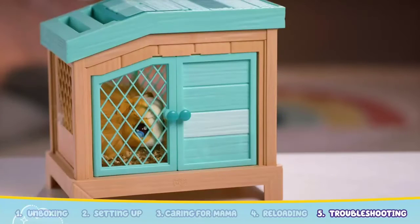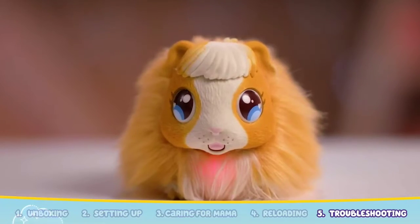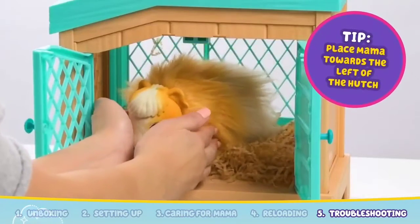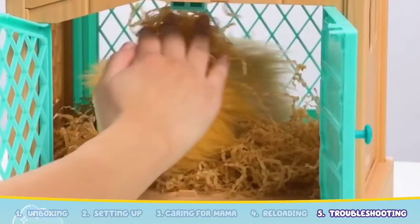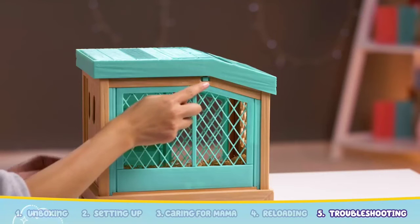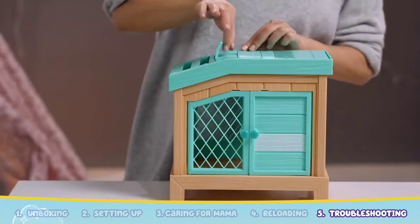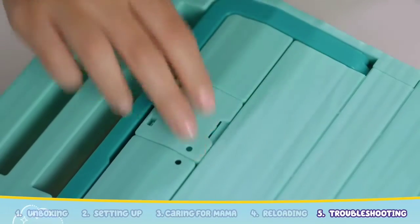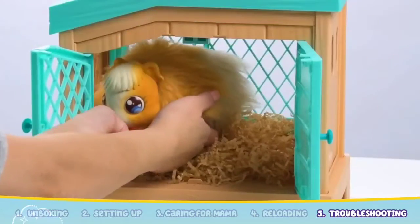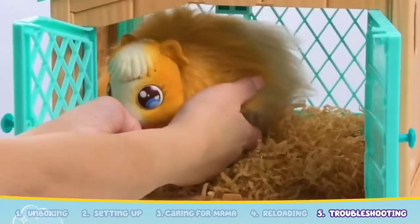If your hutch isn't lighting up, make sure that when you place her into the hutch, Mama's heart is glowing and she is placed standing upright. Double check that there is no straw covering Mama. Ensure that the hutch is switched to either normal or fast mode, and make sure that the top cover is closed and locked in place and the front doors are properly closed. If this doesn't work, take Mama out of the hutch and place her back in a slightly different position.